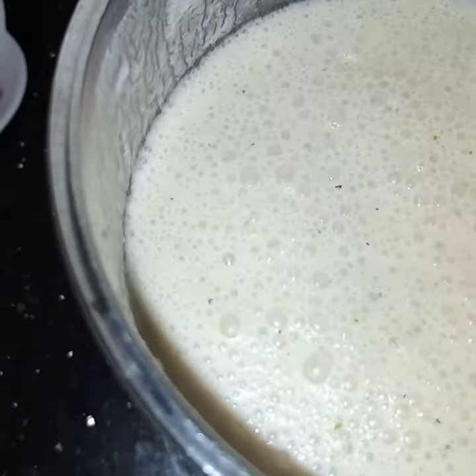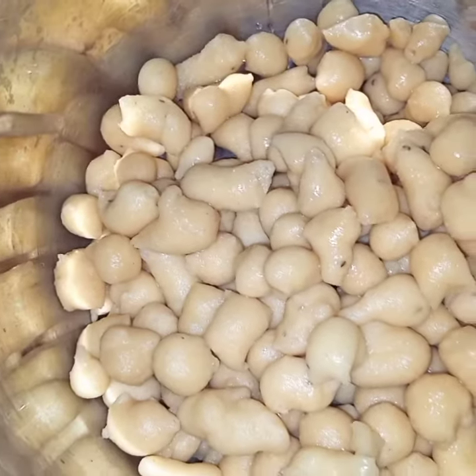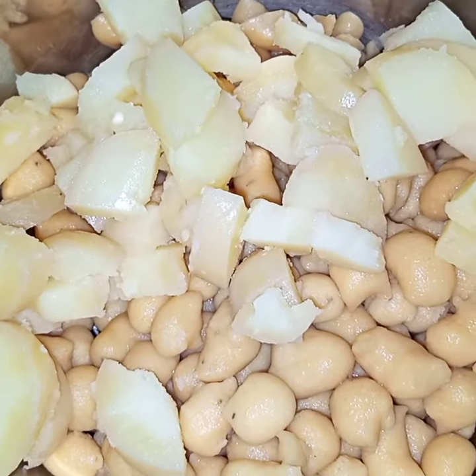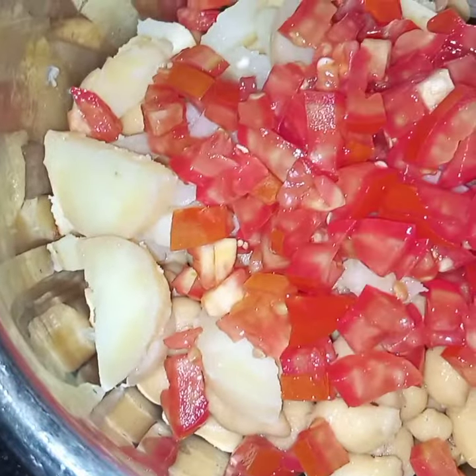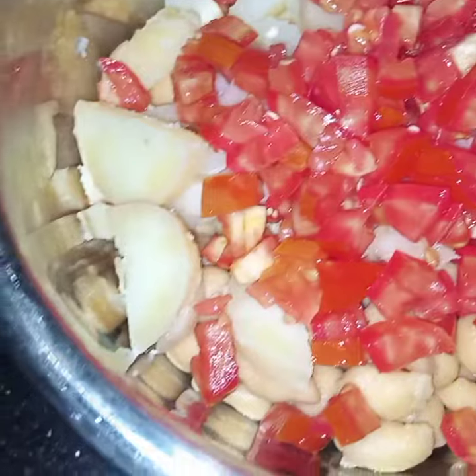Here I have blended the sauce. Now I will mix everything together. In this bowl I will add in the boondi, potatoes, and tomatoes.